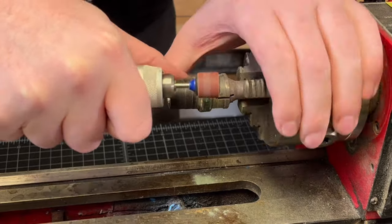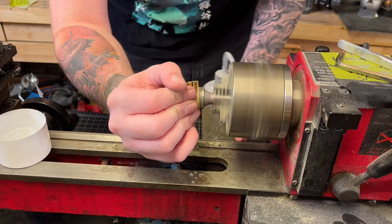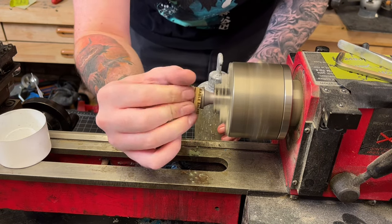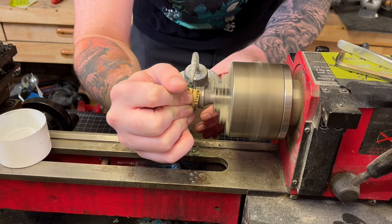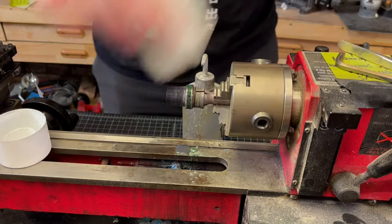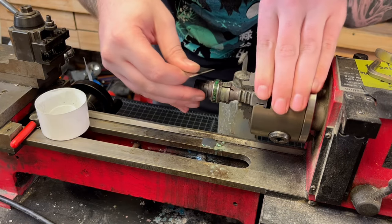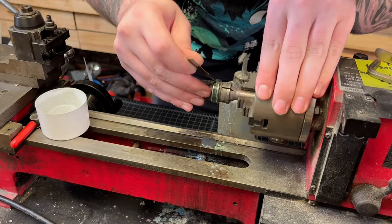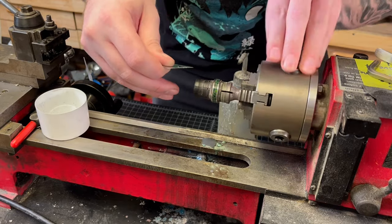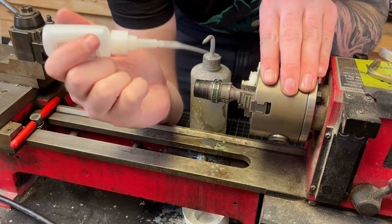If you do use a diamond bit, try not to hit any of the metal of that ring, just to save yourself some headache in the future. After everything looks good I'm doing a quick 220 wet sand and inspecting it after to make sure there's no holes, or if there's any deep scratches from the dremeling I can clean those up — and if that looks good then we're on to our final layer of super thin.